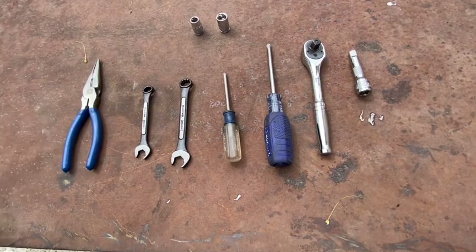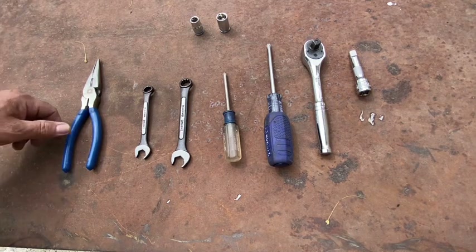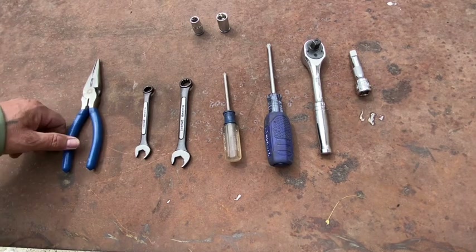So it turns out, after doing the job, I had to modify my tool list. So this is the updated tool list.